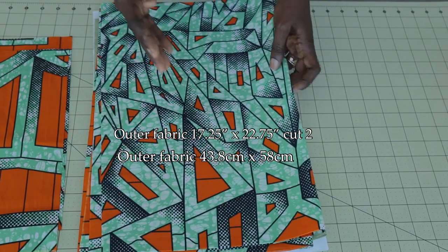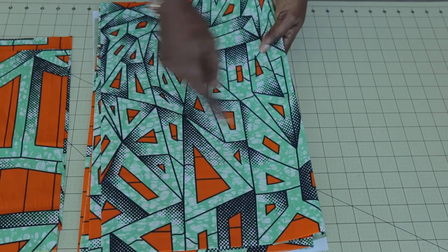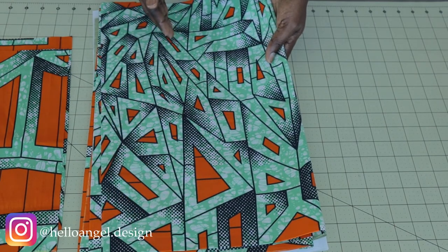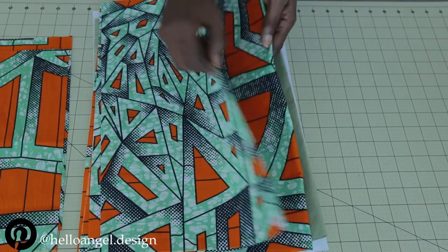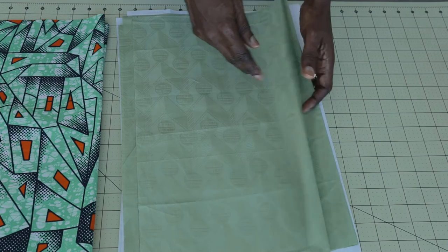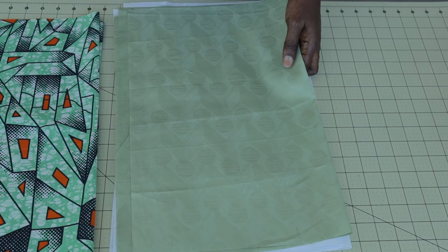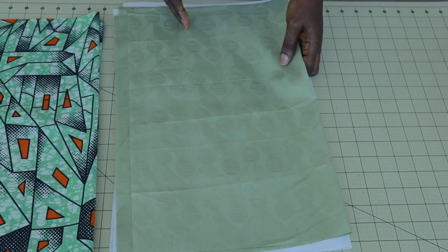This is my main fabric — I also cut two pieces. The length of my main fabric is 17.25 inches, the width is 22.75 inches. If you're using centimeters, cut 43.8 centimeters by length and 58 centimeters by width, also cut two pieces. For my lining, it is shorter than my main fabric — the length is 16.75 inches, the width is 22.5 inches.